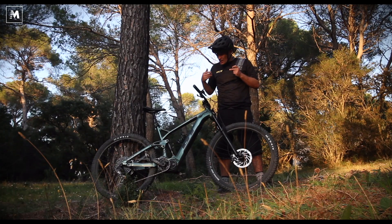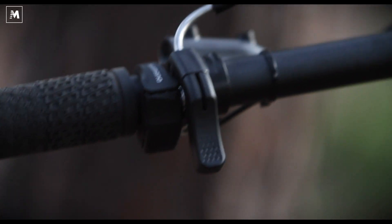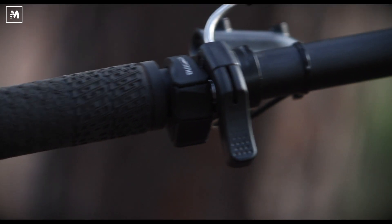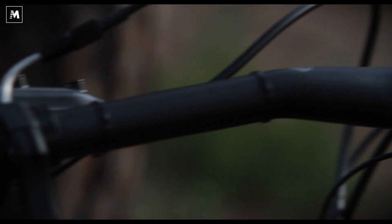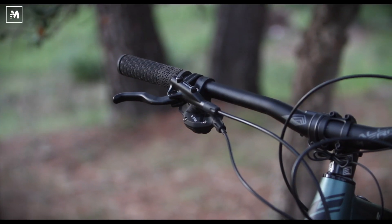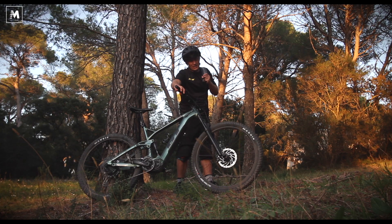The battery can be charged in the bike through this charging port here. The power switch is one of Shimano's discreet versions. I like the Shimano display — it fits well to my preference when it comes to bikes. Shifting is easy with the EMT-V shifter, which means you can shift only one step at a time.